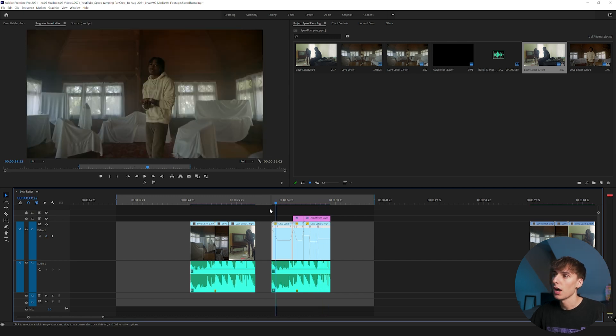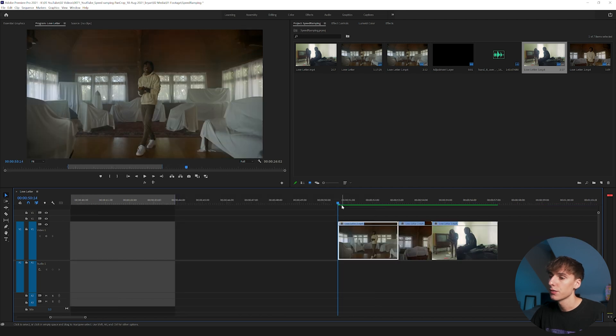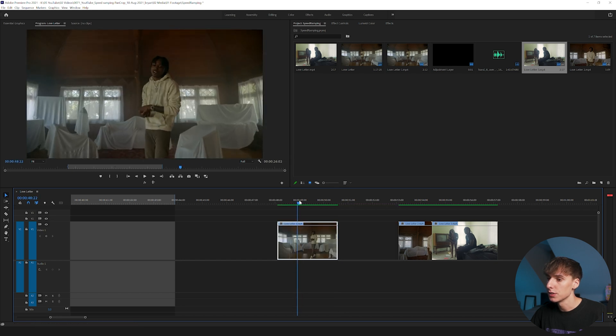That's a short example — only three clips — but you get the idea of how you can combine these techniques to make your music videos flow better and be more interesting. First off, find the clips you want to add speed ramping and pan and crop to. Let's start with this first clip right here.